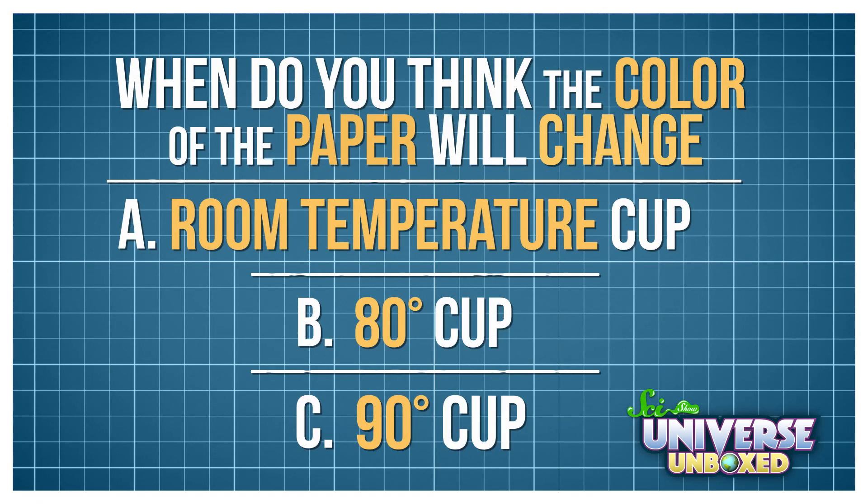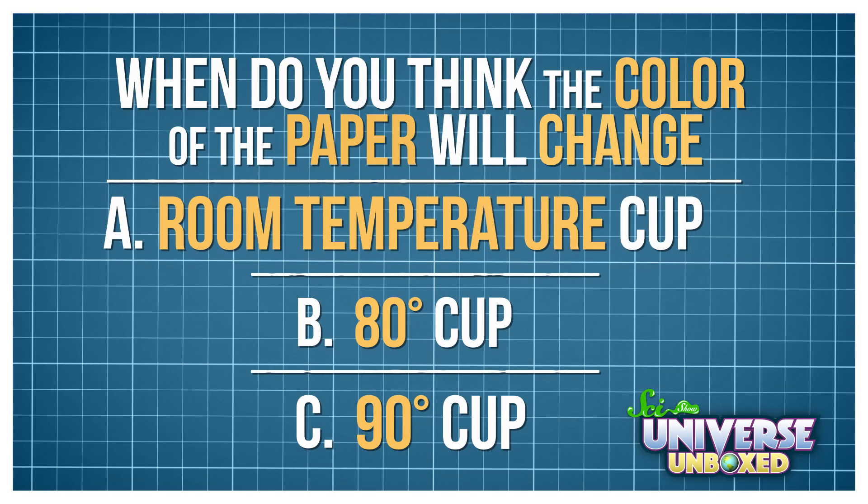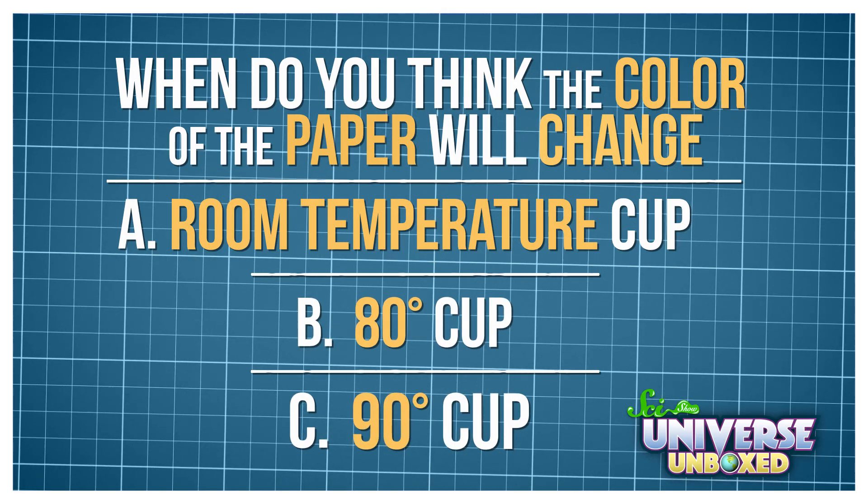While I go get my water, I will leave you with this question: when do you think the color of the paper will change? In the room-temperature cup, the 80-degree one, or the 90-degree one?